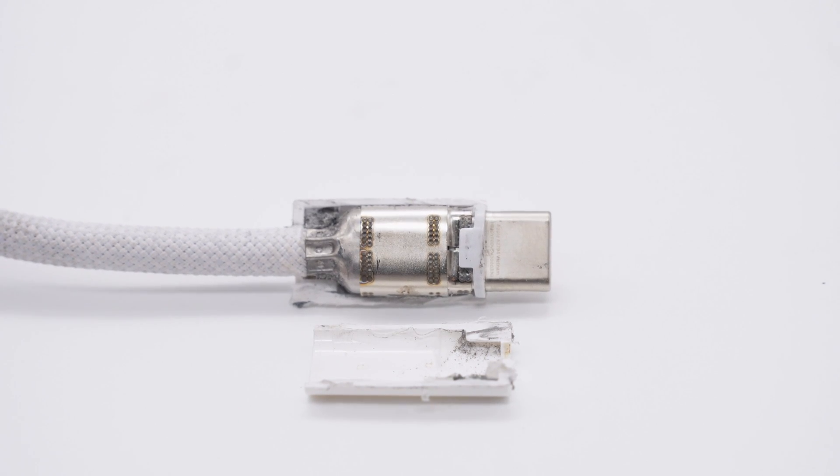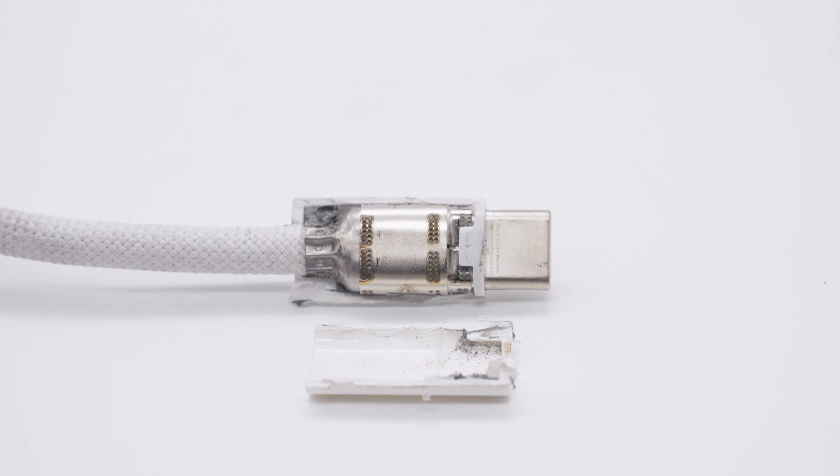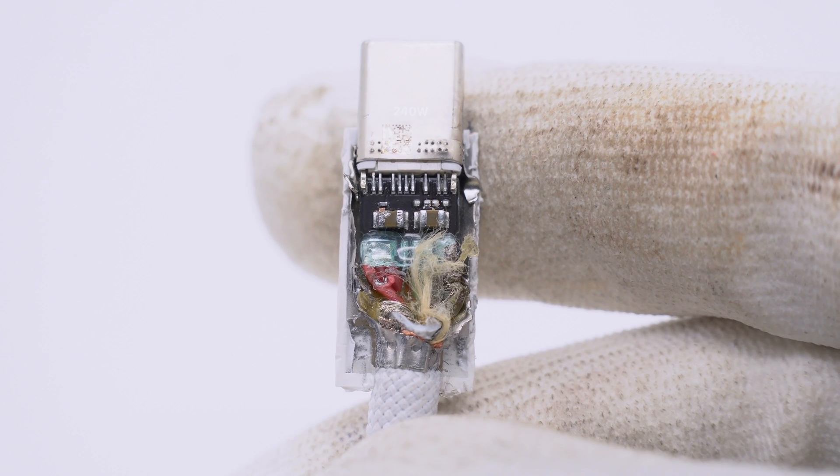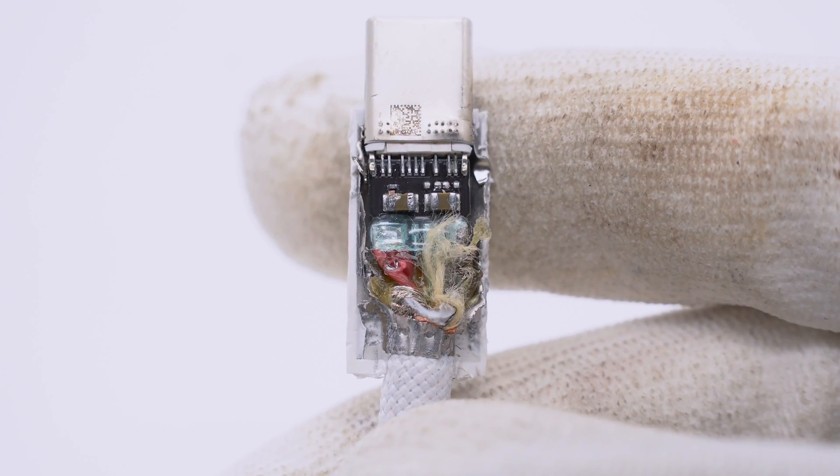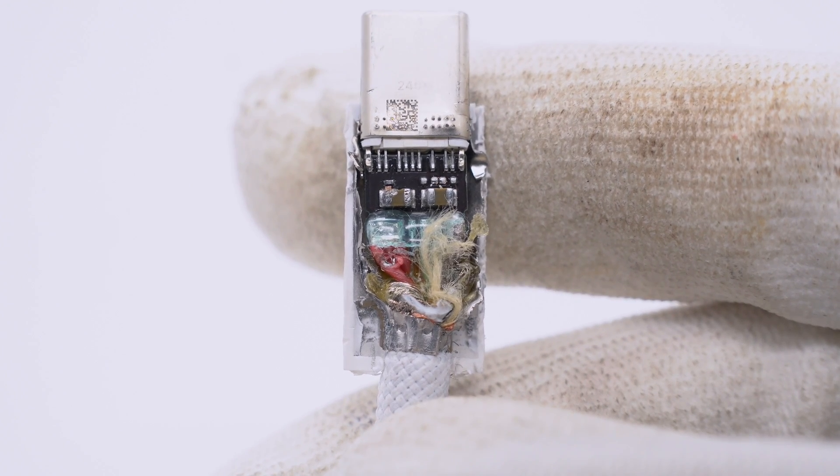Next, let's take a closer look at its internal components. Just like all Apple cables in our previous teardowns, it has a steel sleeve to protect internal components, which is fixed by solder joints. Continuing to remove the steel sleeve — from left to right, you can see the 3-in-1 positive wire, CC wire, USB 2.0 wire, and bare wire.